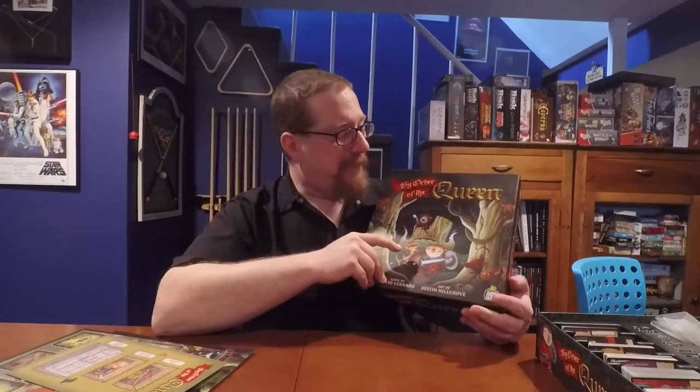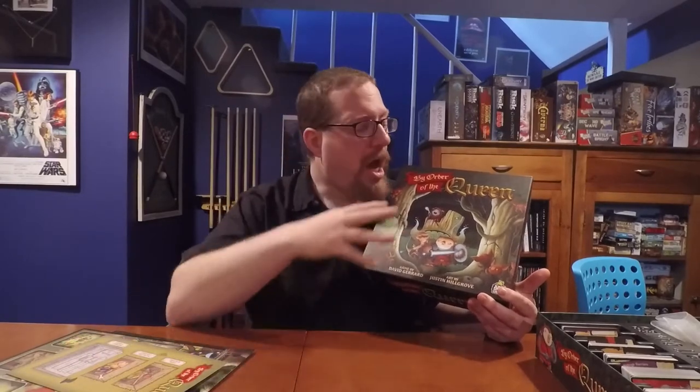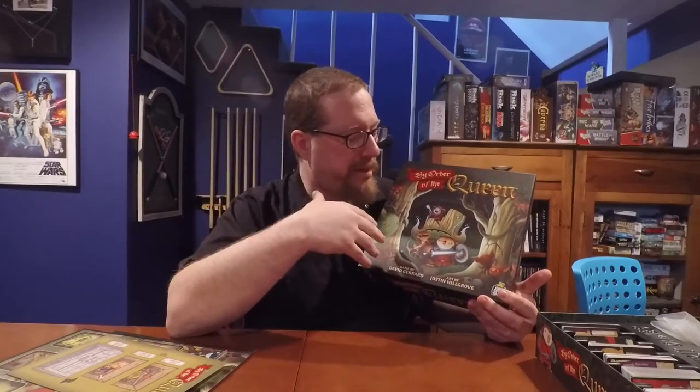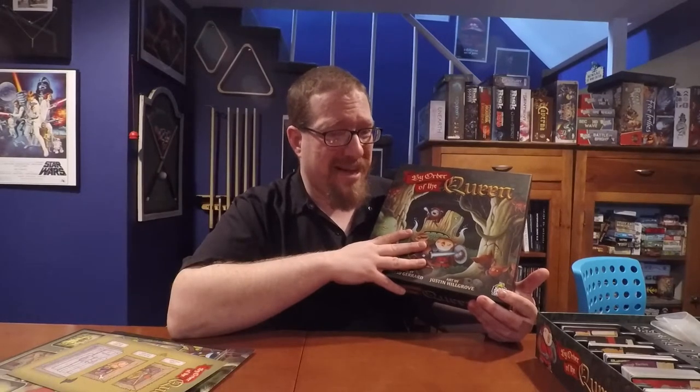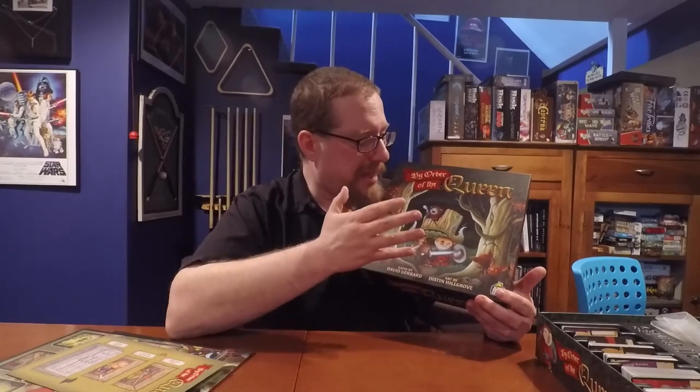The second elephant is that, as much as I love the artwork and production — which are top-notch — this game feels mismarketed. The artwork would have you believe this is a family-weight game, and it's not. This game is brutal and difficult in ways that would really frustrate younger players. They should have gone with a more vicious and adult theme because it feels like they missed the mark. Someone might buy this to play with their kids and then be really frustrated — why does it look like a kid's game and say ages 10 and up when it really doesn't fit?